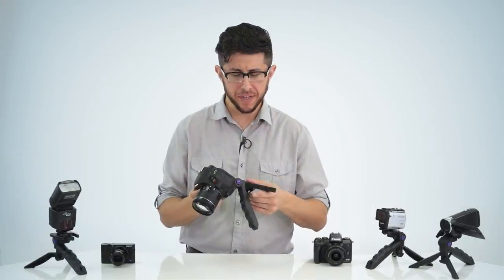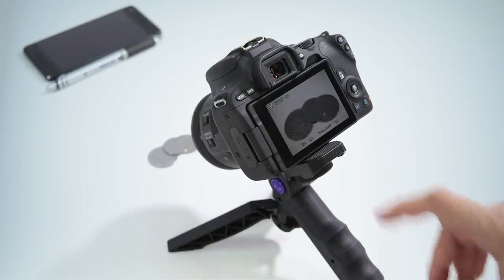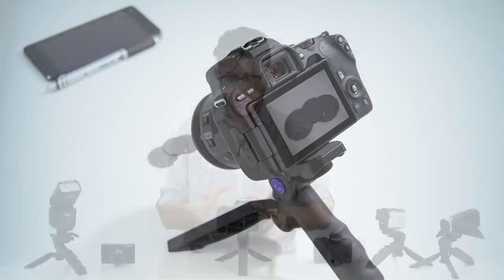As a tripod you can use it to stabilize your camera for taking self-portraits, close-ups, long exposures, night landscapes, and much more. You can also connect other accessories to it like an external flash, LED light, or your audio recorder — anything that has a quarter-twenty mounting thread.